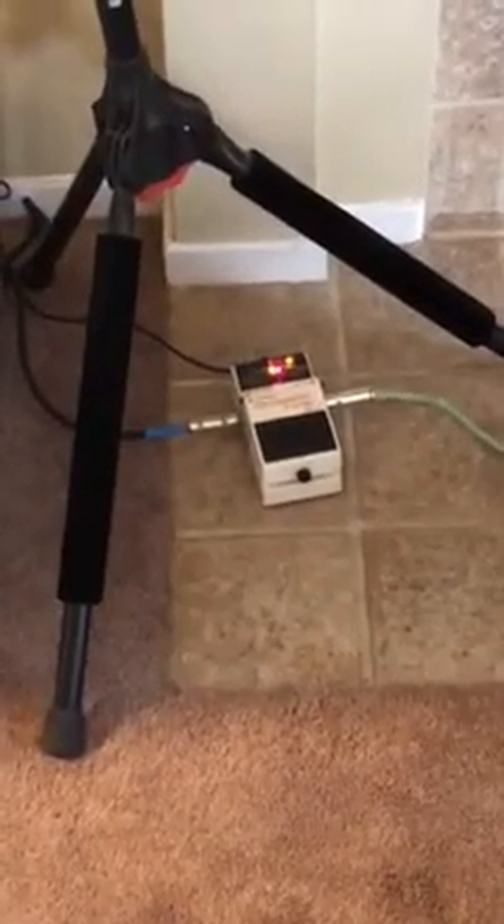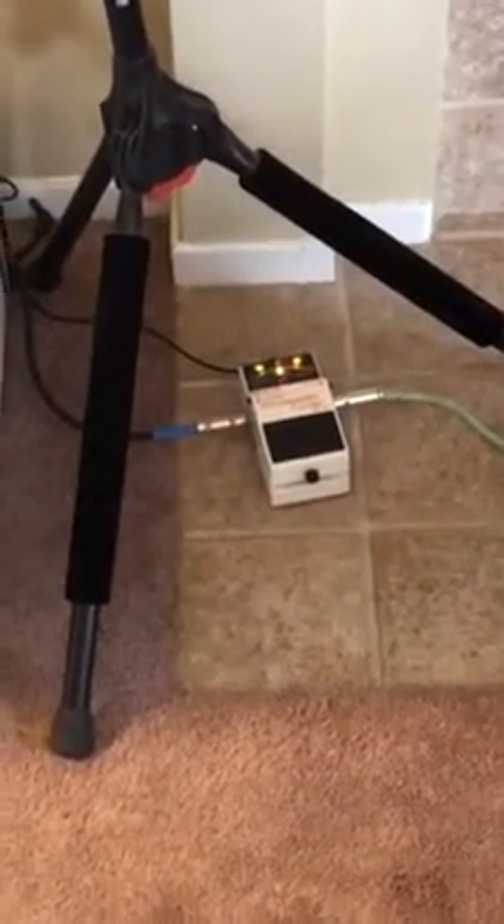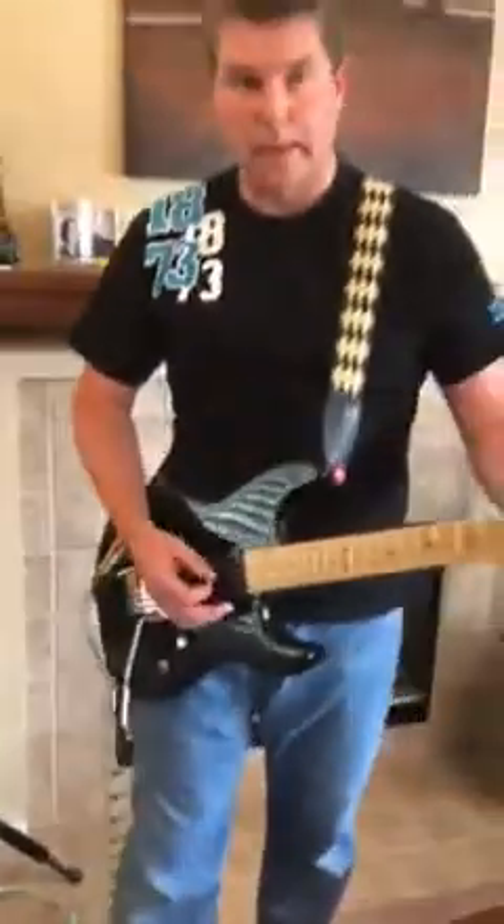I'm going to put it back in regular standard tuning, going through all the strings, and you can see how good it works. And using the vibrato bar doesn't change it at all.